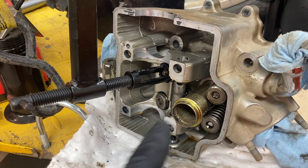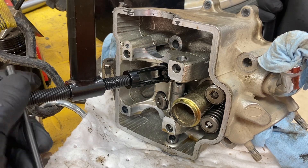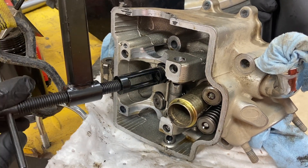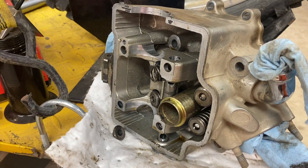I've popped the collets off the inside here and I just use a magnet to remove them. So this is all it is — inner and outer — and away you go.